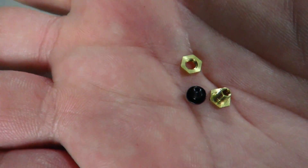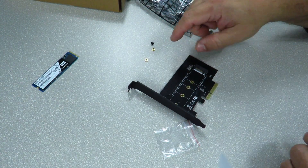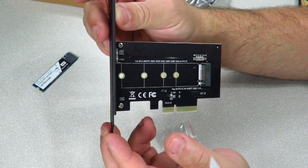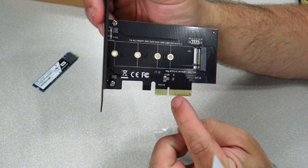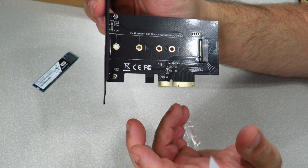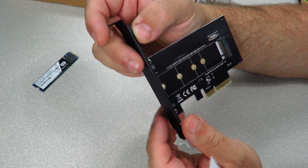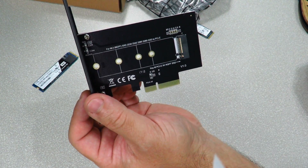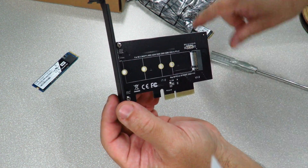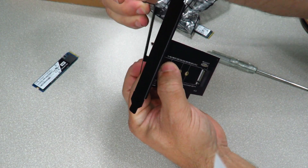Alright, here we have the card itself — a nice looking black card. This is a x4 PCIe slot, a little bit bigger than a x1. Because it's x4, it will also fit in a x8 or x16 slot, just in case you didn't know. If you're going to put this in a small form factor case, you just undo these two screws, pull off the standard bracket, and add the low-profile bracket — you can see how much smaller it is.